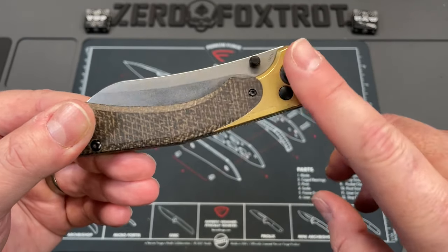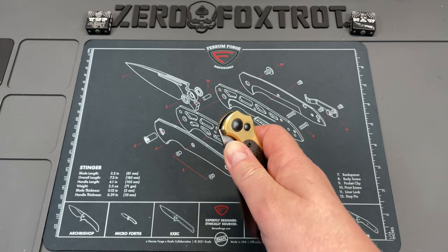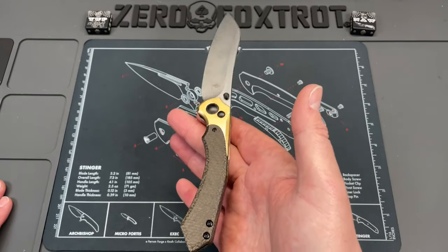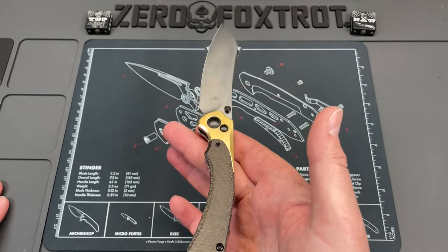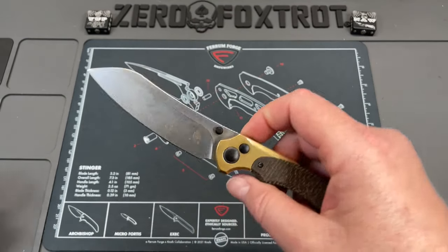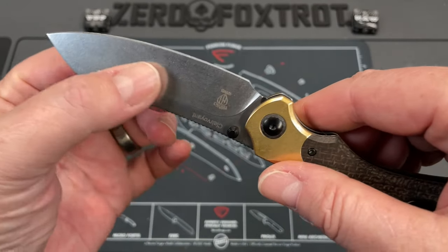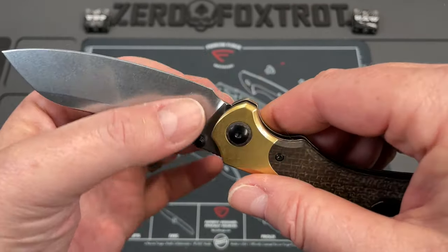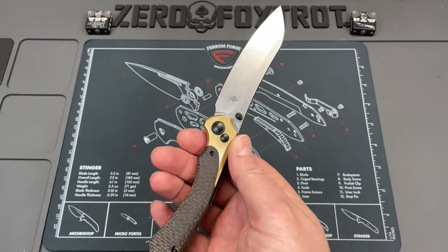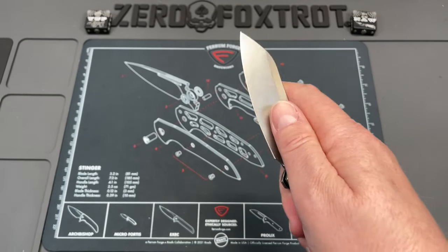I believe this is copper or brass and micarta. This is a first blind review — I haven't looked anything up. The balance on this is one of the first things that really appealed to me. It's got that nice heavy area for a neutral balance. You are looking at a modified sheep's foot — very swept, very rounded but not too heavily rounded. It's just all belly all the time, which a lot of times is not something I like, but in this knife it really works.